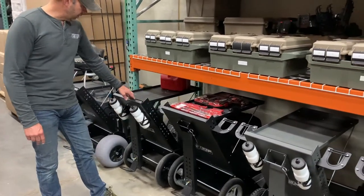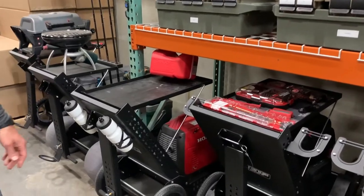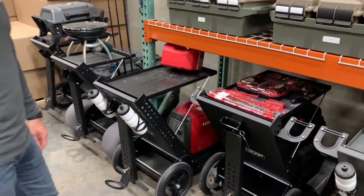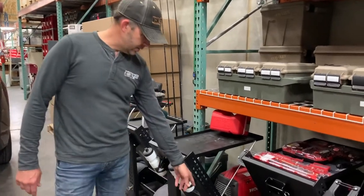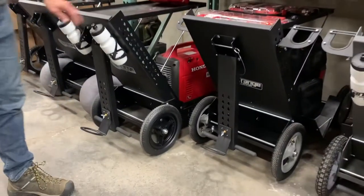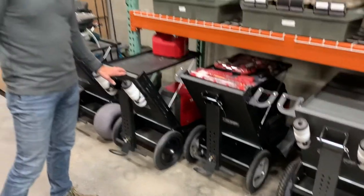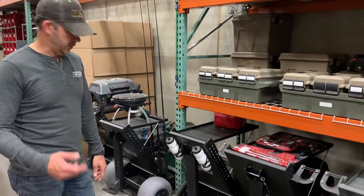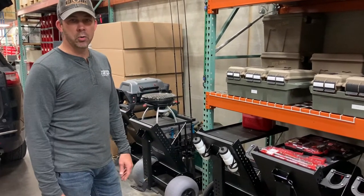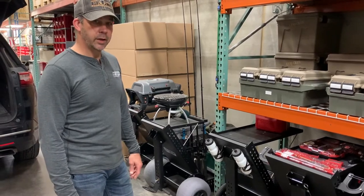Then we have our 16-inch cart which is used as a generator cart for doing stuff around the house — throw a saw up here and I'm cutting wood and whatever. This one actually has the run-flat tires on it; the other ones have pneumatics, so that's new this year. Great if you're going around job sites or there are sharp things or thorns out in the range area.